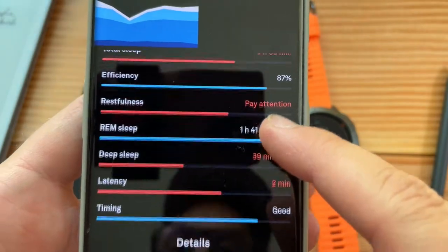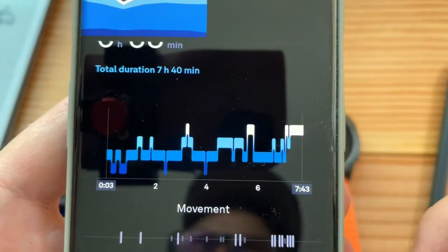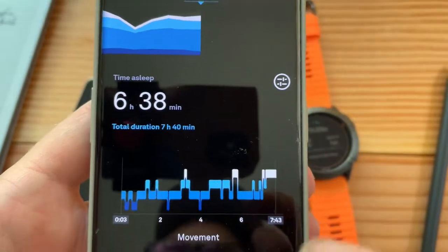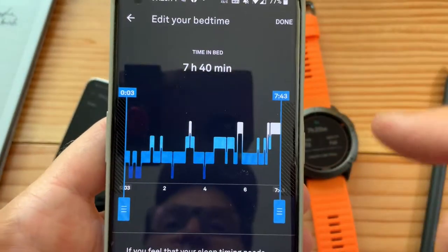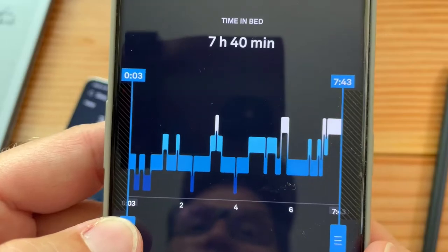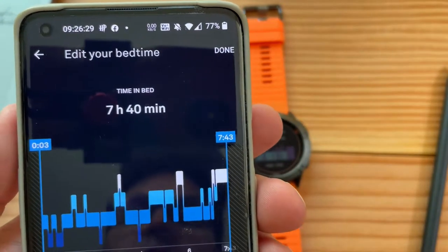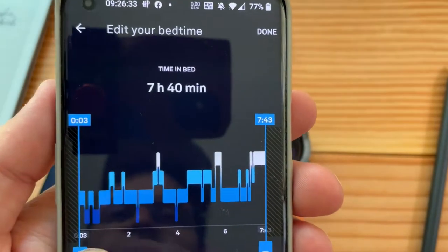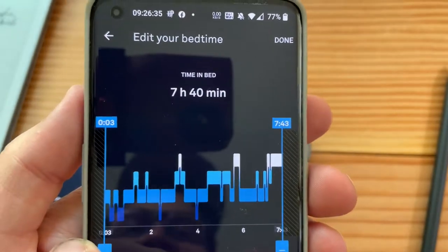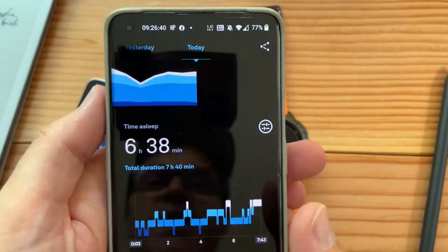Oura thinks I didn't go to bed until past midnight. I can change this — but you can only decrease your sleep window, you can't increase it. That's a bummer. For Garmin, you can do that. I really did go to bed at 22:47.